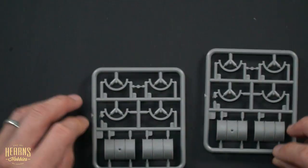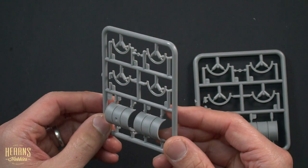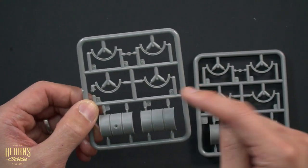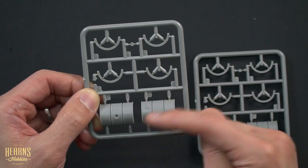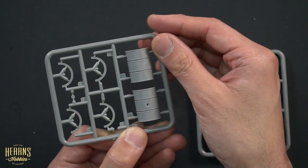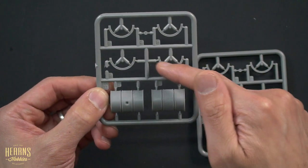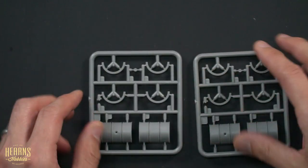Over here we've got two sprues for the oil barrels. The German oil barrels are quite ingenious in that they used a large metal ring around each side, so when you have them sitting there they wouldn't roll away. When you need to move them you just pop them on their side and they roll along like a rail, so they're easy to move around. We've got two of those.